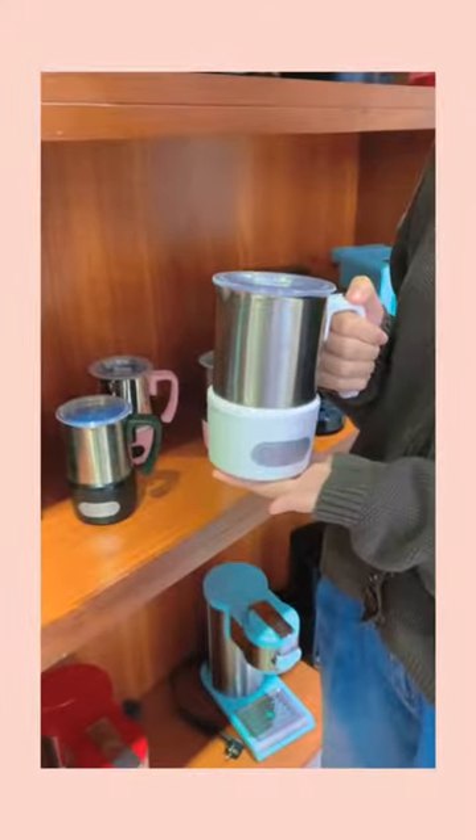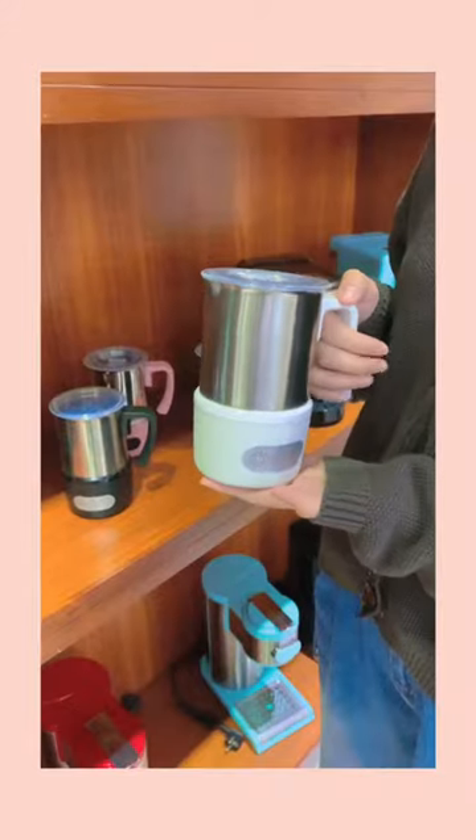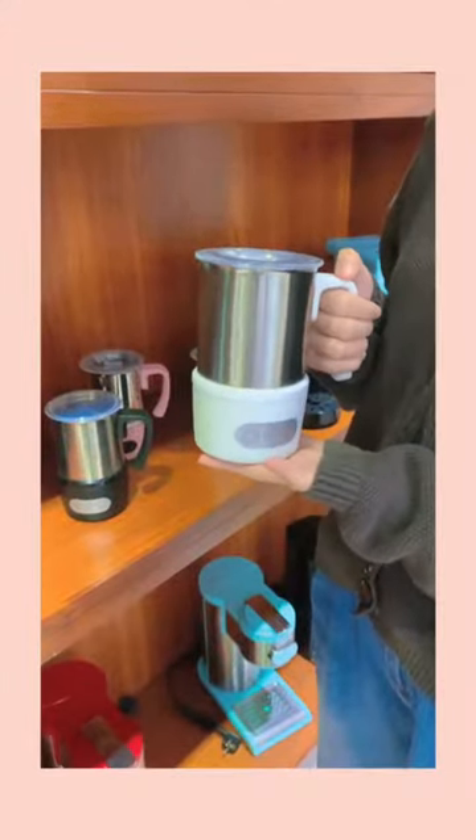I'm Rosita from Gestable Factory. Today, I would like to introduce the latest product of our factory: the milk frother.